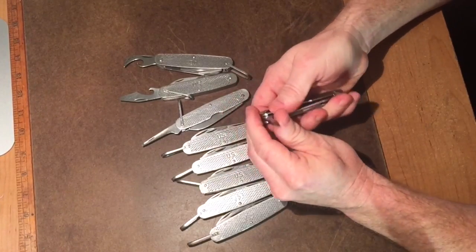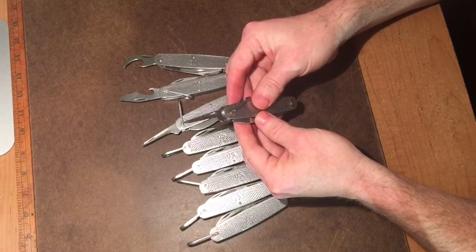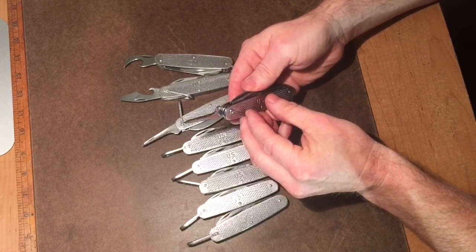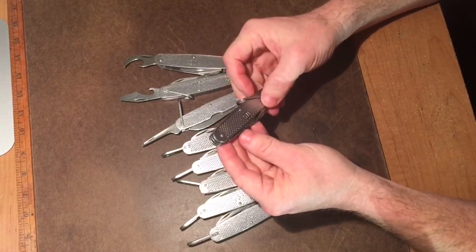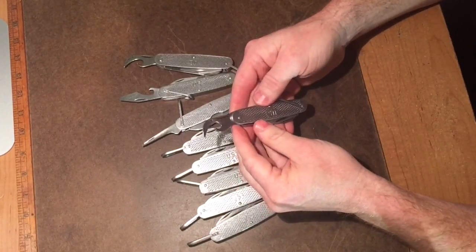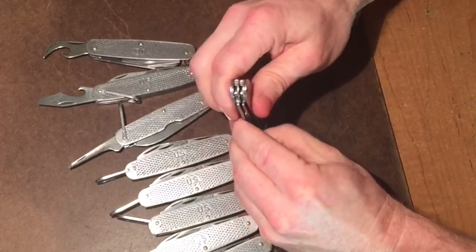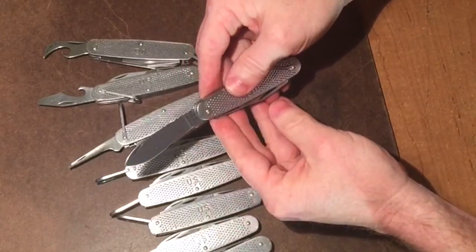You can see how this thing snaps open — just beautiful. So if you're looking for one of the strongest knives ever built, this is the ticket right here. For thirty bucks you can have probably the best pocket knife.